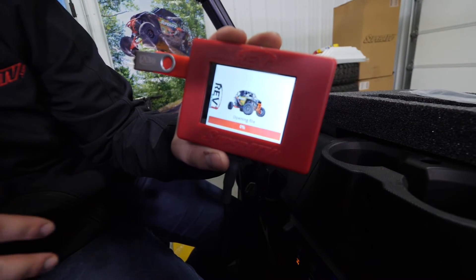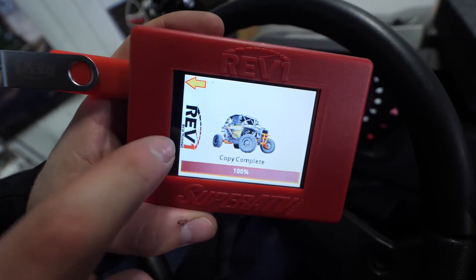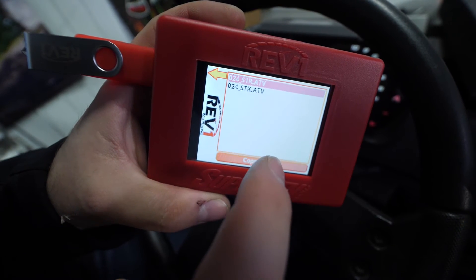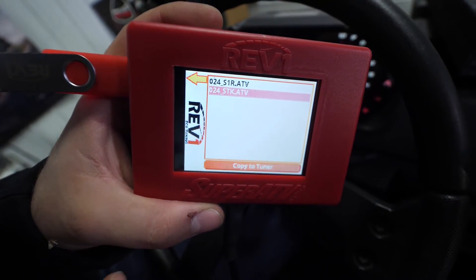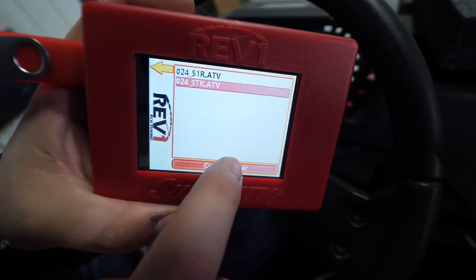It's going to open the file and do some things — it'll take just a moment. The copy is complete at 100 percent. We're going to hit the back arrow and go back into copy files again. Now this STK is going to be our stock tune, so if you ever want to revert to stock, you're going to want to add this to your ECU tuner as well — same process.